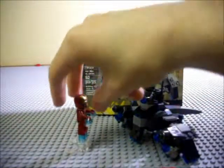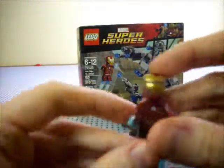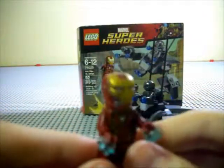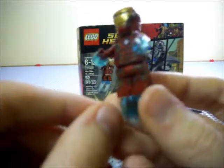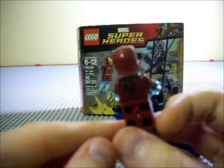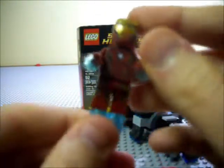Moving on to the set itself, let's take a look at the minifigures. First off, we've got the new Iron Man — I think this is the Mark 45. I'm not 100% sure on that, but it looks really good. This even looks better than the Mark 42 that we got back with Iron Man 3, and that figure looked really good. The amount of printing on here is awesome, it looks really nice.